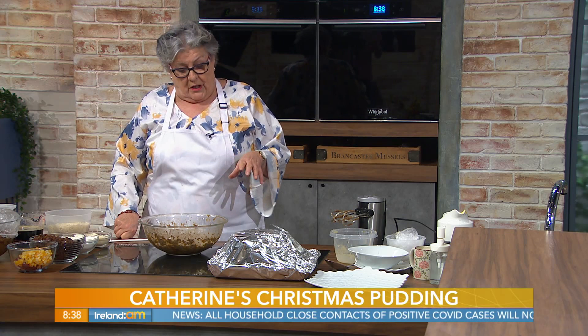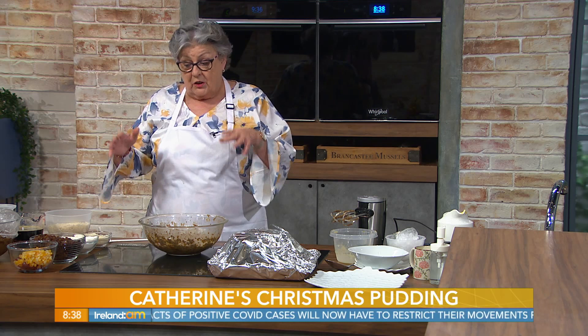Now, another tip particularly for Christmas cakes: have your eggs and the butter at room temperature before you start. There was a bit of controversy yesterday about eggs in the fridge. Have the eggs and the butter at room temperature before you start, otherwise your mixture can curdle. If your eggs are cold, the mixture can curdle, and curdling can cause the fruit to sink in a fruitcake. So it is important that they're at room temperature.